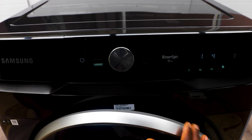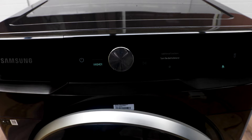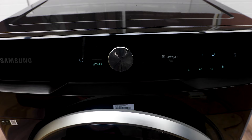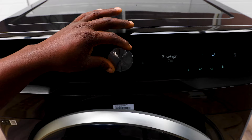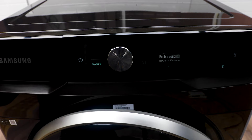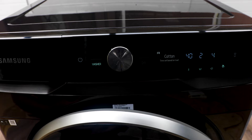Pressing the extra menus button gives you additional functions. Turning the dial shows Bubble Soak — for dirty, stubborn stains, you can add this onto a wash cycle. It adds an extra 30 minutes, soaking your clothes in a lot of bubbles so those stubborn stains are taken out. Pretty cool.